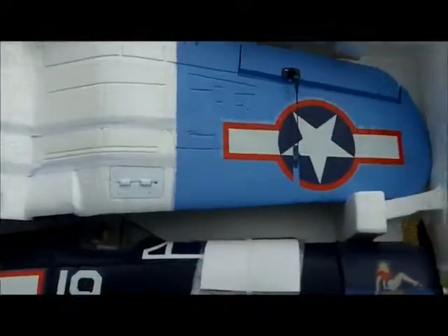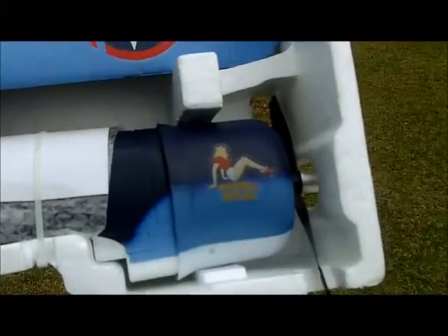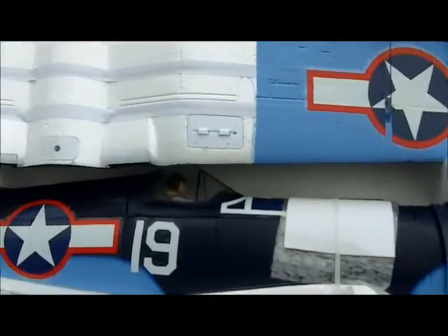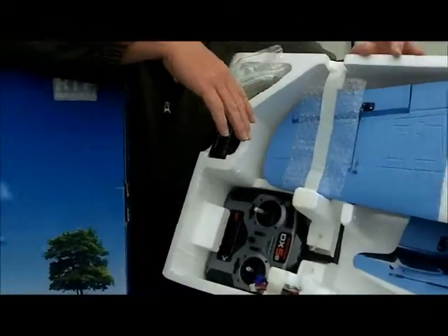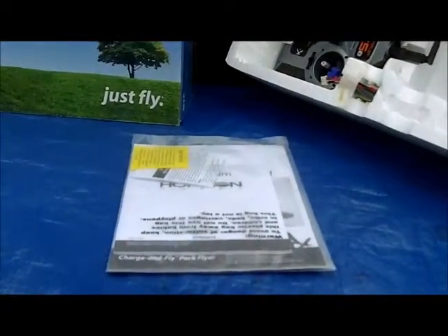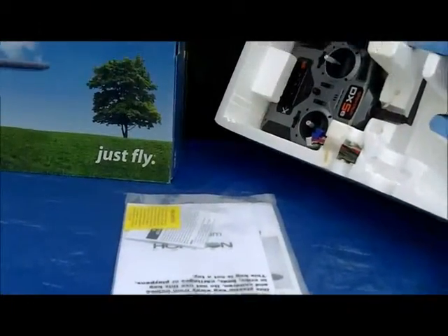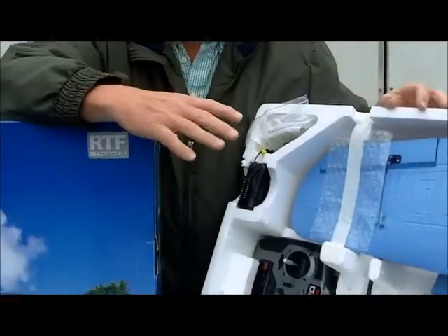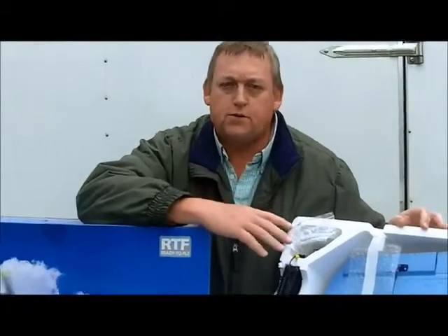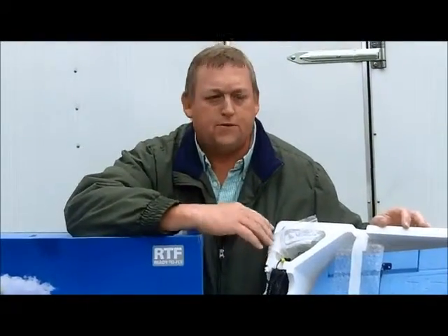I'm pretty confident this is a very comfortable plane. Years ago I would not say start with a plane that had to do with batteries — we always used glow engine motors to train. But now with the modern technology and planes like this, it's very simple to purchase one and it's a great way to begin in the hobby.